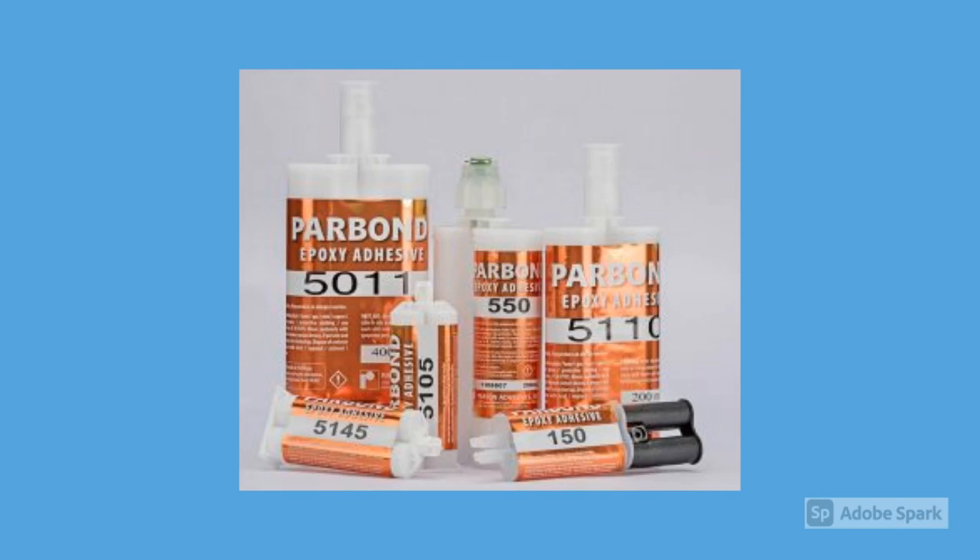Two-part epoxies are most commonly packaged in 50 milliliter cartridges, 400 milliliter cartridges, or five-gallon pails.